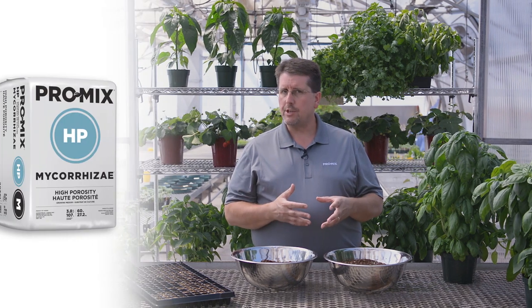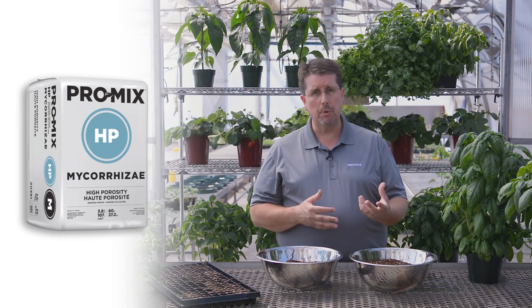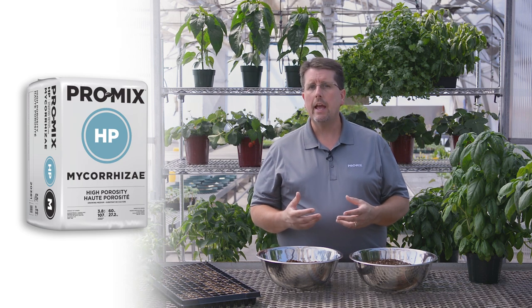ProMix HP Mycorrhizae is basically a blend of peat and perlite, and is a high porosity growing media. It has more perlite, which adds additional drainage and reduces water retention. So it makes it more ideal for use during the winter months or the low light times of year in the fall and spring when you get a lot of cloudy weather. Because the mix retains less water, it's not as easy to overwater, and it will help reduce stress on the root system. It's really ideal for crops such as thyme and rosemary that don't like to stay wet.